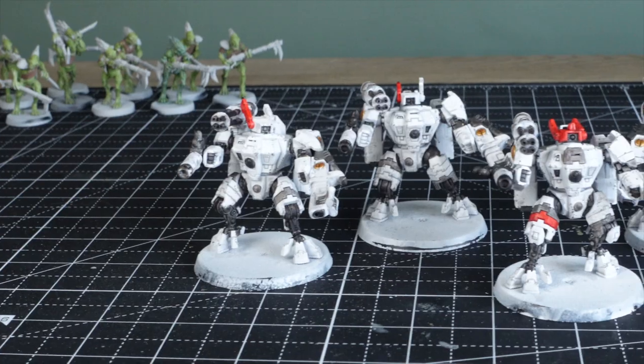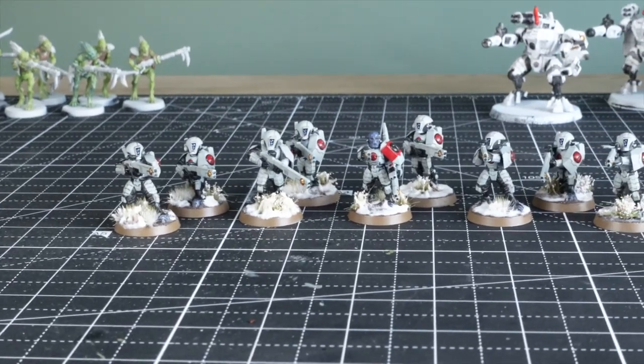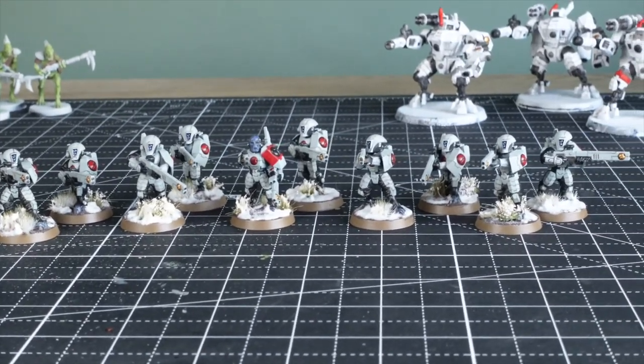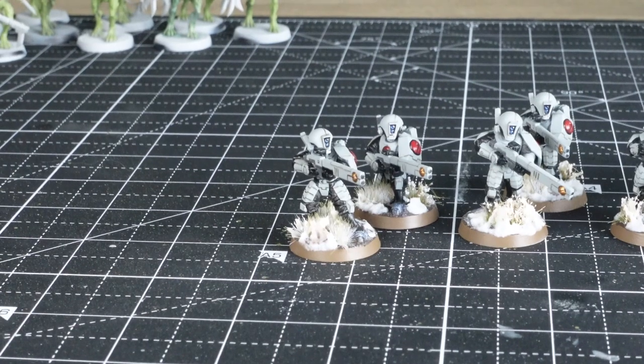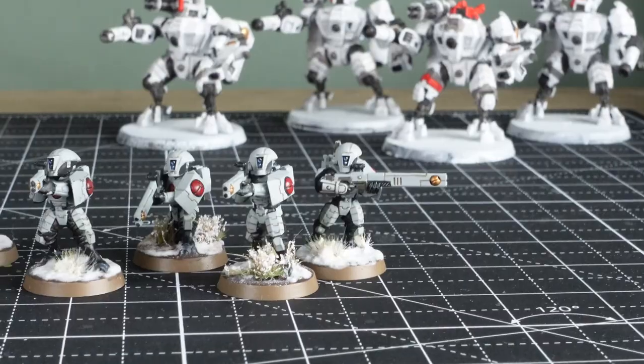This crisis suit just took me one hour from start to finish including the basing. And these fire warriors took me five hours each. The unit of ten fire warriors took me 50 hours in total and I did not enjoy spending that long painting them up.